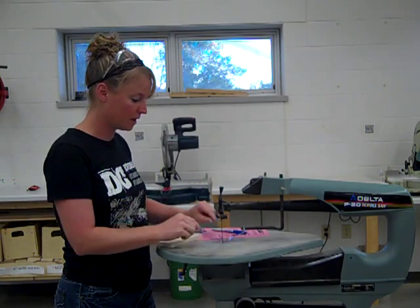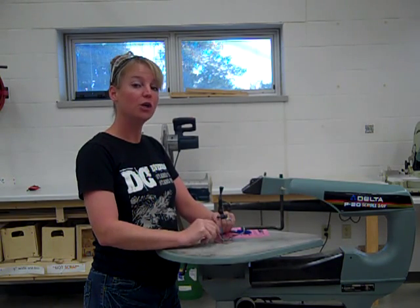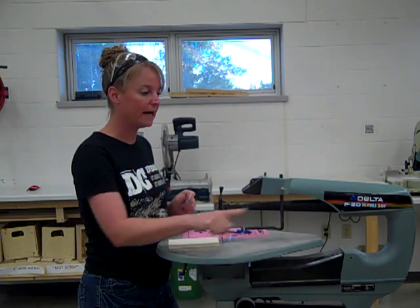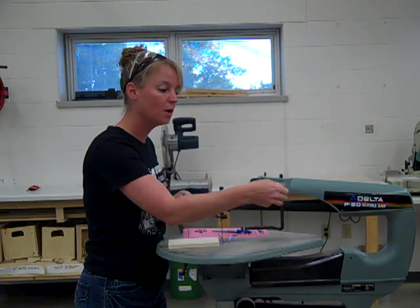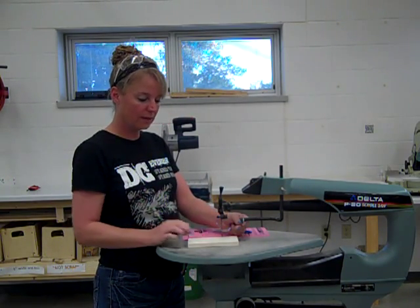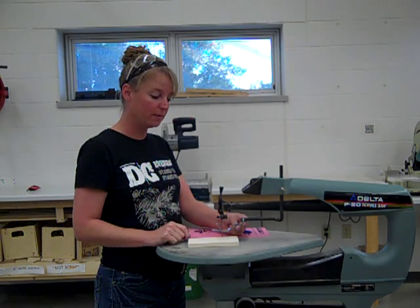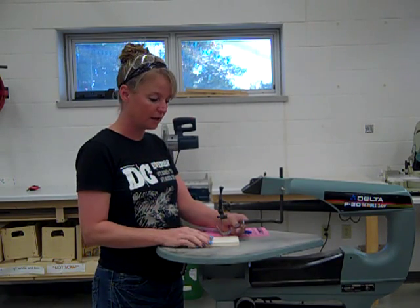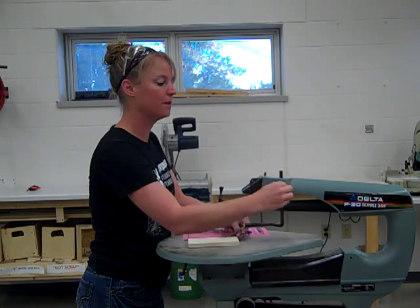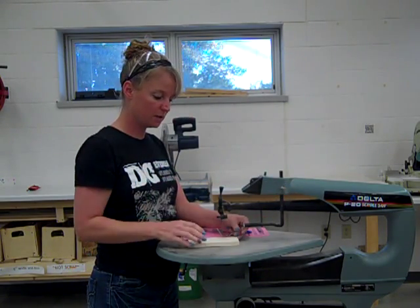The other thing that we have is our upper guard. This right here is going to help keep our material in place while we're cutting. You want this to be resting right on your material. To do that, we have a lead screw right here — we're just simply going to loosen this up and then adjust the height whatever way we need it. I don't want to have any room between my material and my blade guard. I'm just going to set this down on my piece of material and then tighten it up so it stays in place.